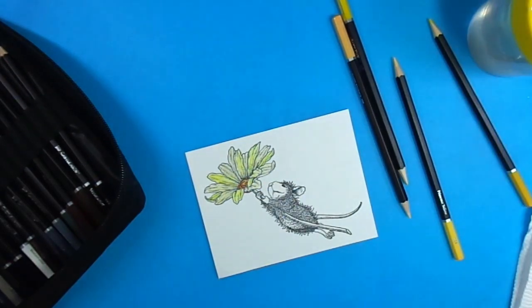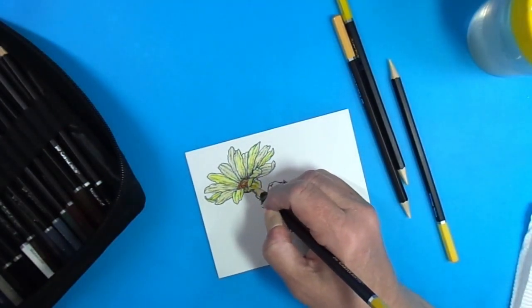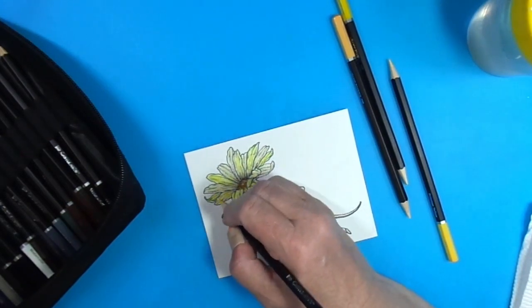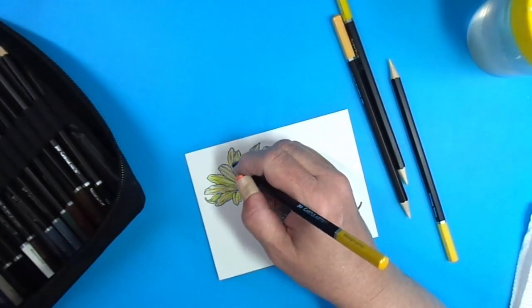For the inside of the daisy I'm using a brown color and just lightening that up a little bit with water, then going back in with some more yellow for the petals. You could make this any color flower that you'd like — there are a lot of really pretty examples out there.